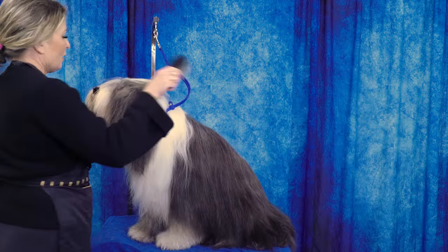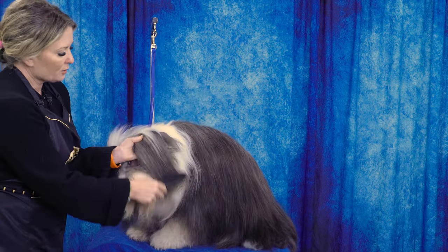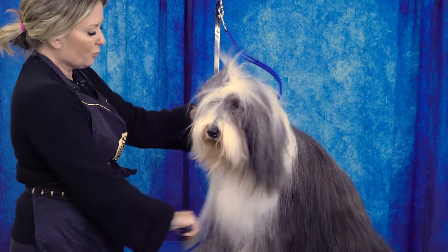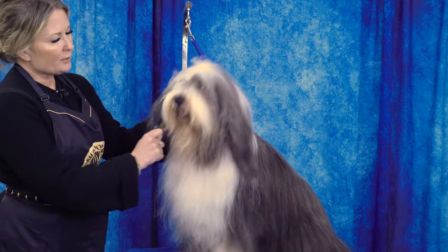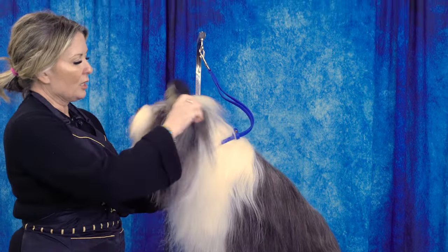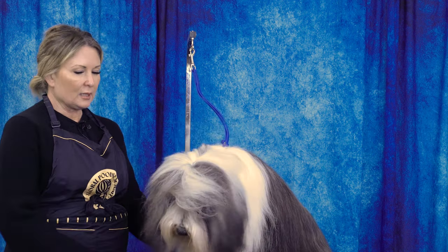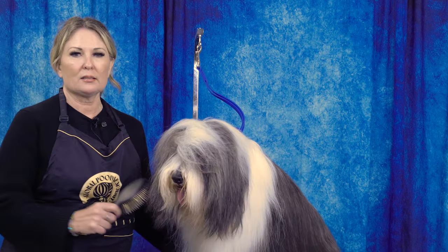When brushing, especially around the head and ears, you want to hold the ear with your hand and let the ear leather rest in your hand as you brush. Go through the coat layer by layer, section by section. Using the long-pin pin brush on longer coat is more efficient — the brush can work all the way through the coat down to the skin. Getting down to the skin is the most important part.